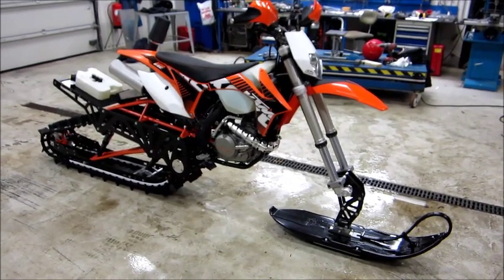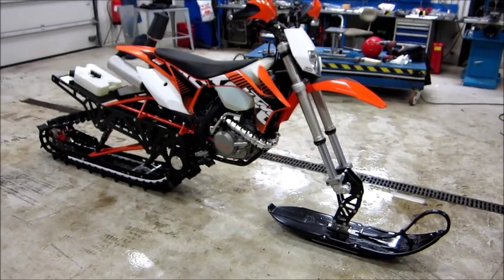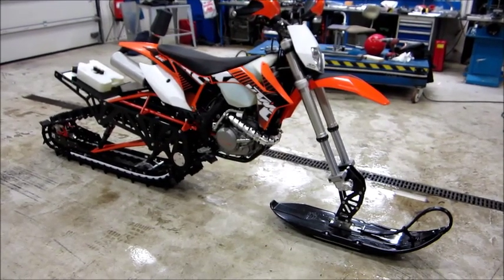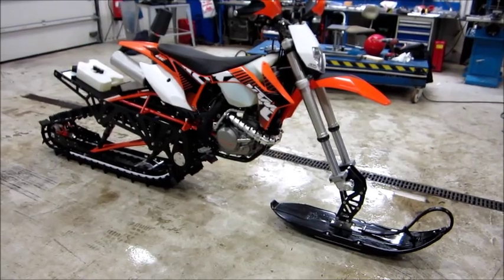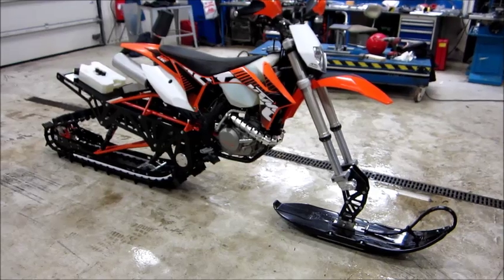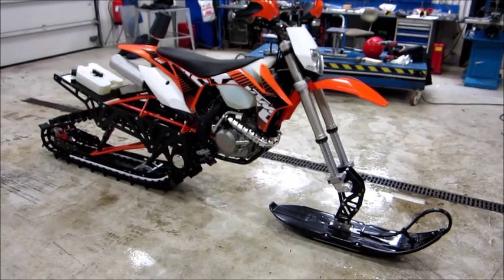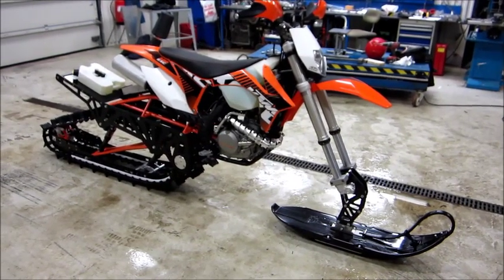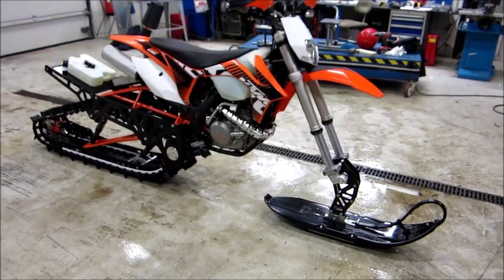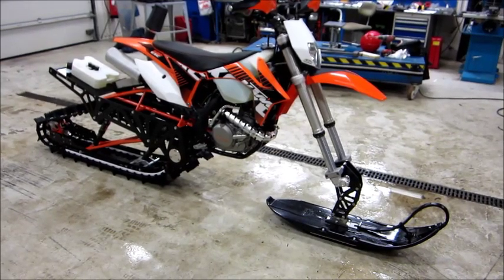The bike is a KTM 2012 500 EXE, and before we built the turbo kit we put it on the dyno and it showed 56 horsepower at the rear wheel. With this turbo kit it has 96 horsepower at 0.7 bar, or roughly 10 pounds of boost.